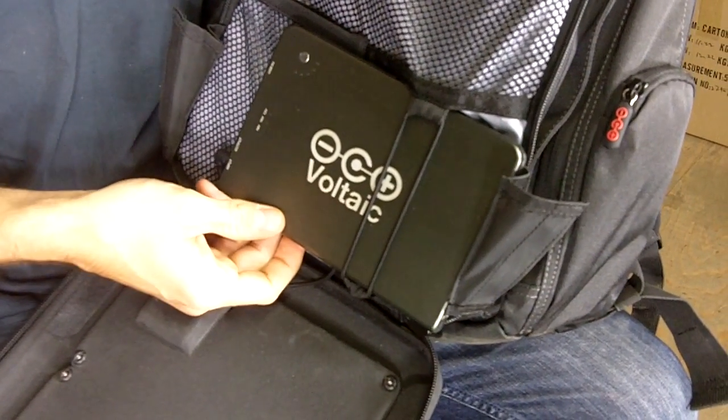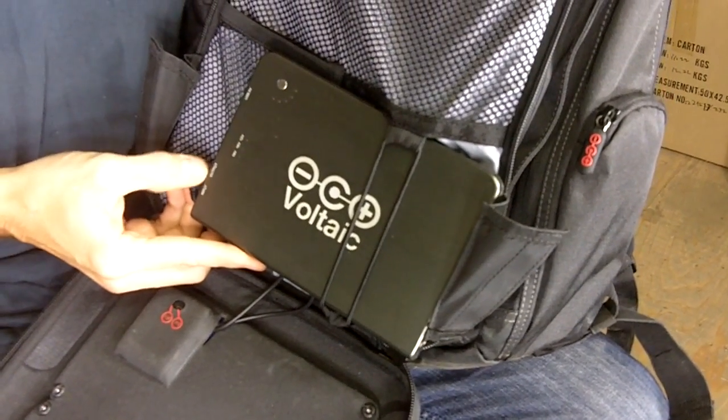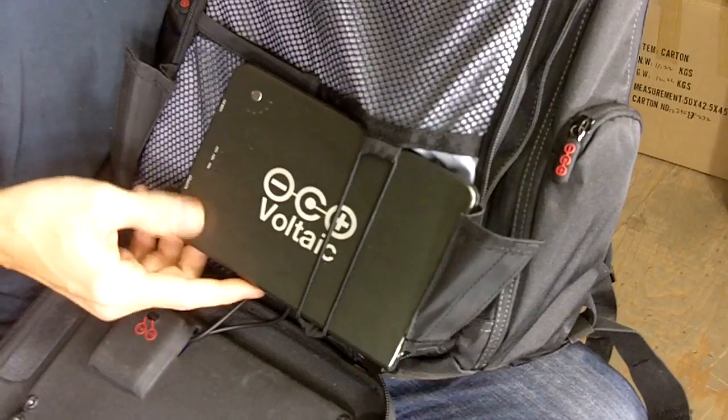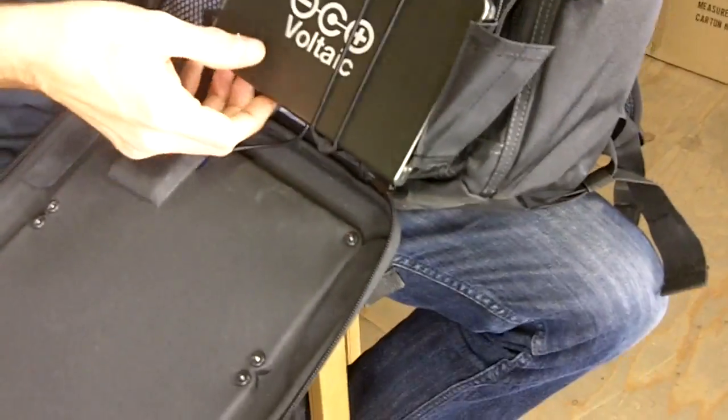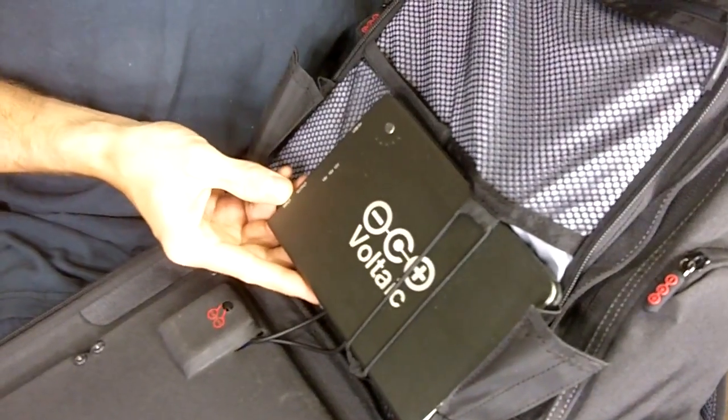You can charge a tablet between one and a half to two times, or you can charge a smartphone about eight times with a full battery. You can charge this battery from the solar panels, or you can charge it from an AC charger that comes included with the bag.